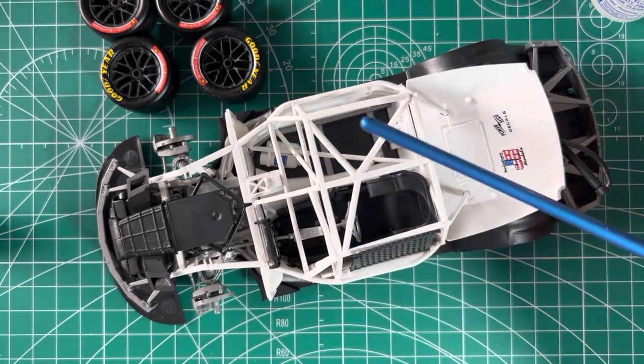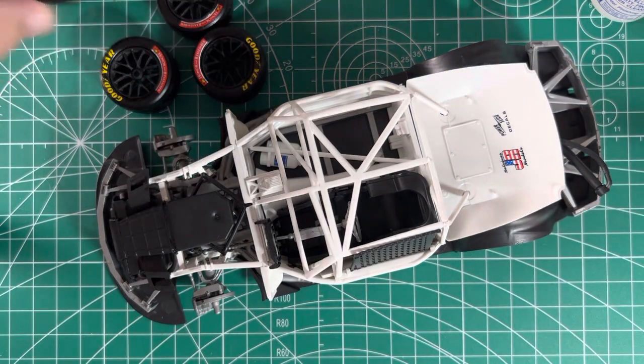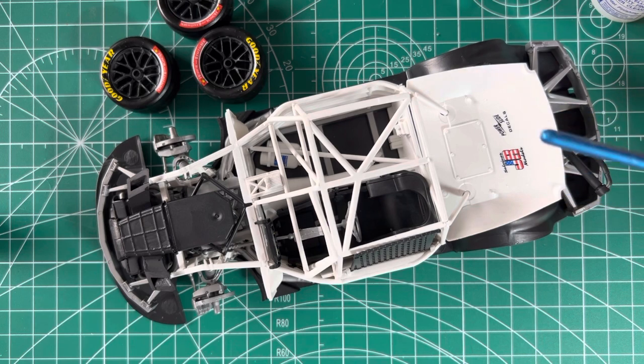One thing I want to mention is that in my first video I made a statement that I was going to clear coat with Tamiya TS13 Clear Gloss. Do not, under any circumstances, use that — I think it's a lacquer-based spray — to clear coat. I did a test: I put a decal on a different piece of plastic and tested that clear coat, and I'm certainly glad I did because it just obliterated the decals and ate them up so quickly.